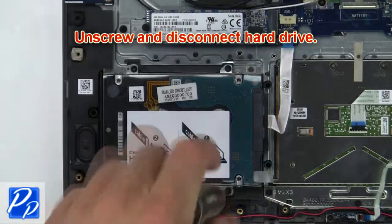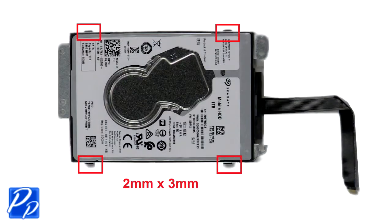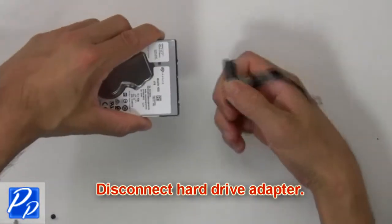Next unscrew and disconnect the hard drive. Then unscrew and remove the hard drive from the caddy. Now disconnect the hard drive adapter.